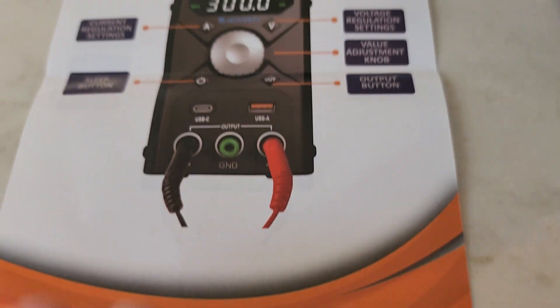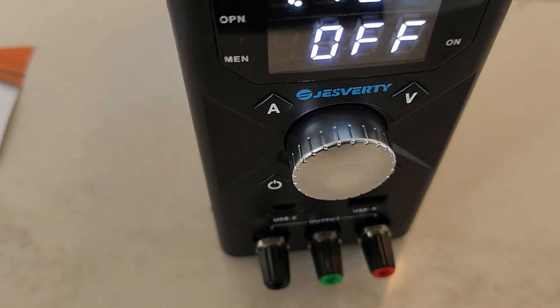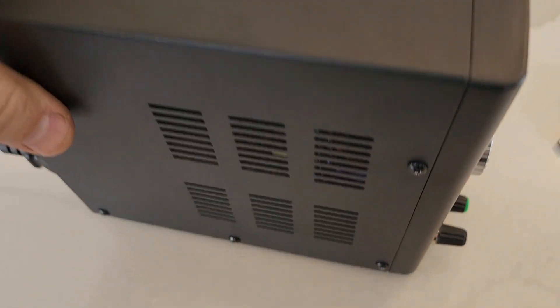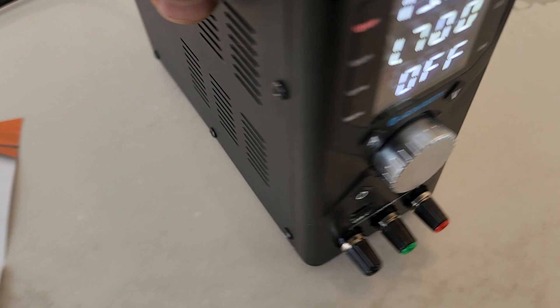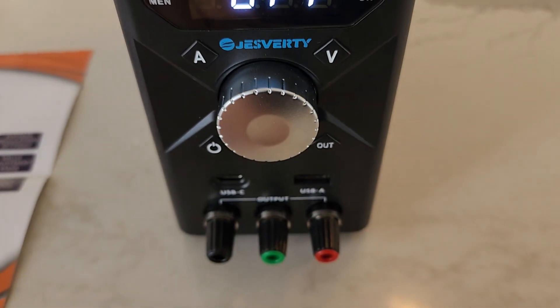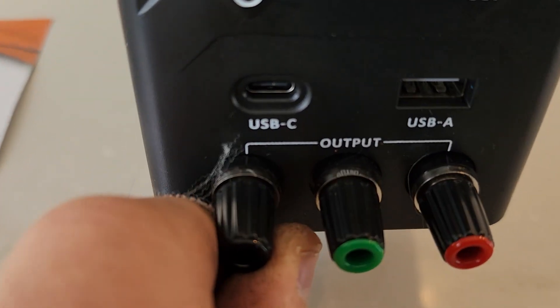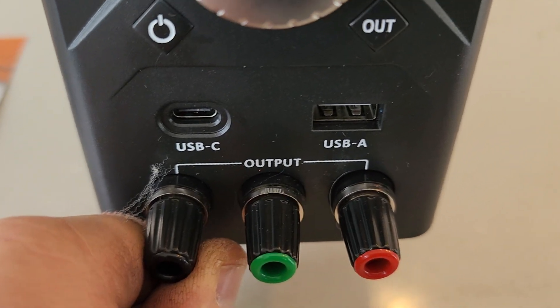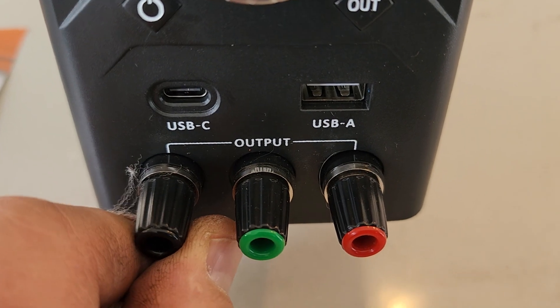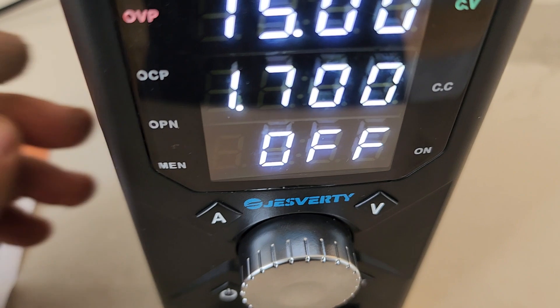There's a little picture brochure showing how to adjust the current without a load. I really got this unit because I wanted something small and relatively inexpensive — $60 on Amazon. Down at the bottom it has USB-C ports and USB-A ports.